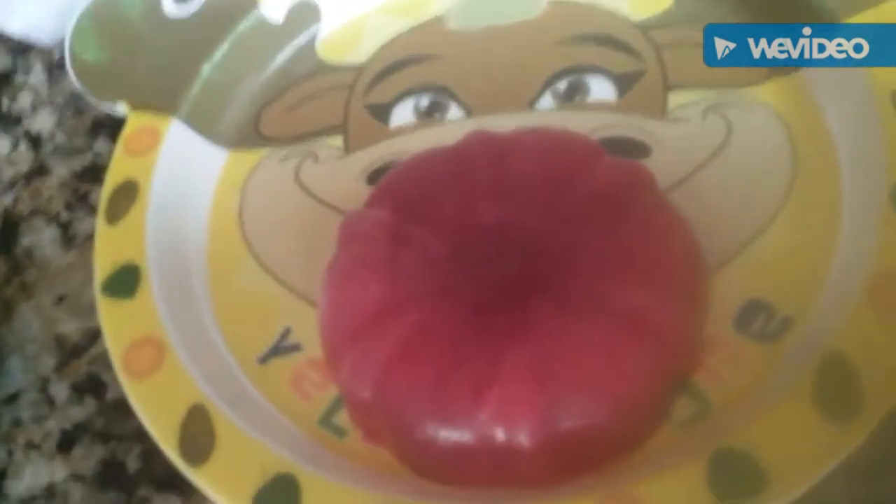Last but not least, let's make the bloody one. Go to the fridge and get anything that's red — it's kind of like the orange juice. Pour it in, put it in the freezer, take it out and it should look like this. Okay, let's reveal!